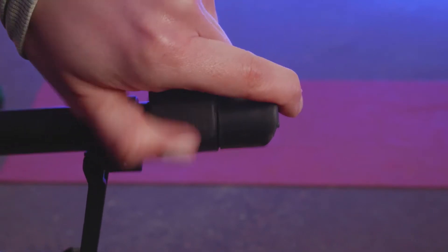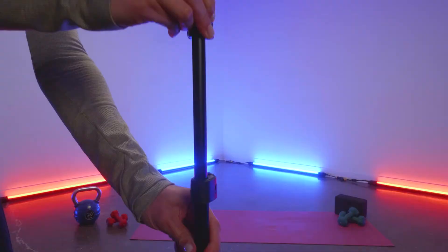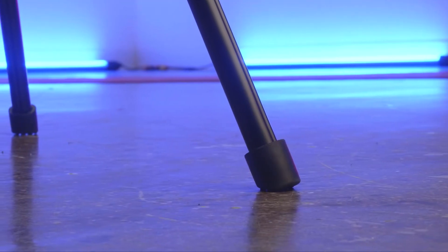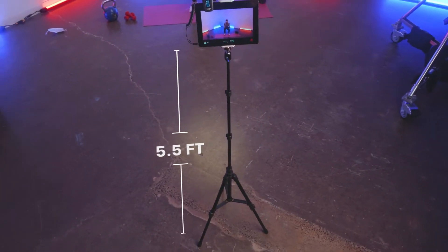Its flip-lock adjustments on the legs and center column allow for a fast and fumble-free setup every time. The anti-slide rubber feet provide increased stability. When fully extended, this stand reaches up to 5.5 feet.